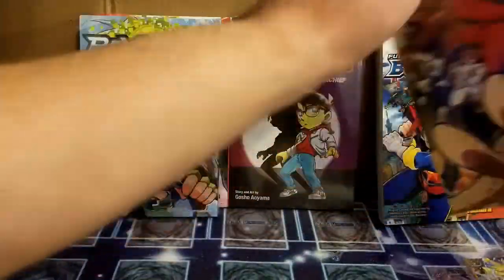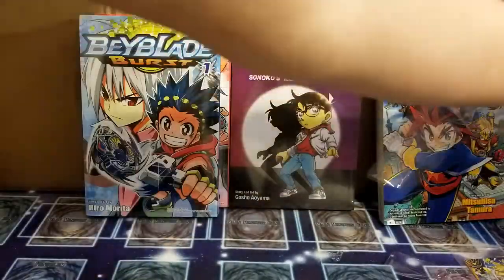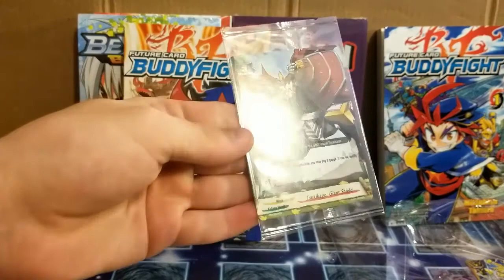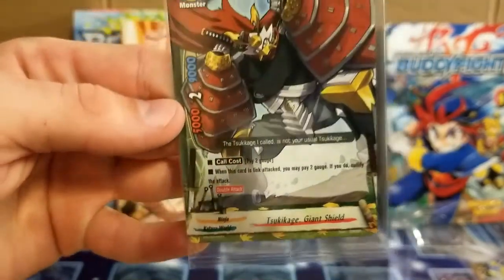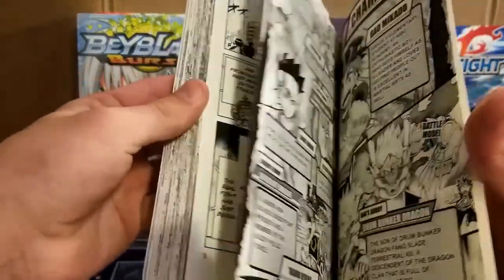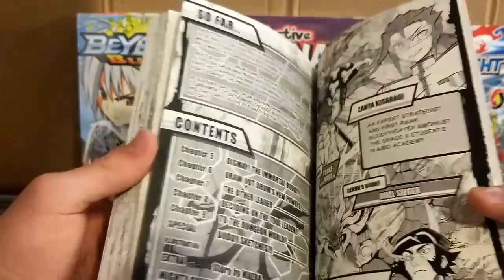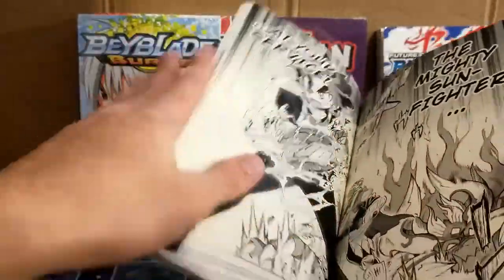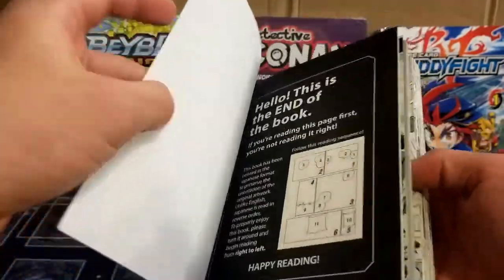Let's go ahead and open up this second Buddyfight, which also comes with the cards. So yeah, if you guys are Future Card Buddyfight collectors, or you just want the alternative arts in your deck — I mean, you'd have to buy three of each of these books, but here you go, these are how you get these. This is Tsukikage Giant Shield. Let's do a quick little flip through. These aren't cheap — these are high quality. These pages actually feel nicer than Viz, which is surprising, I know.